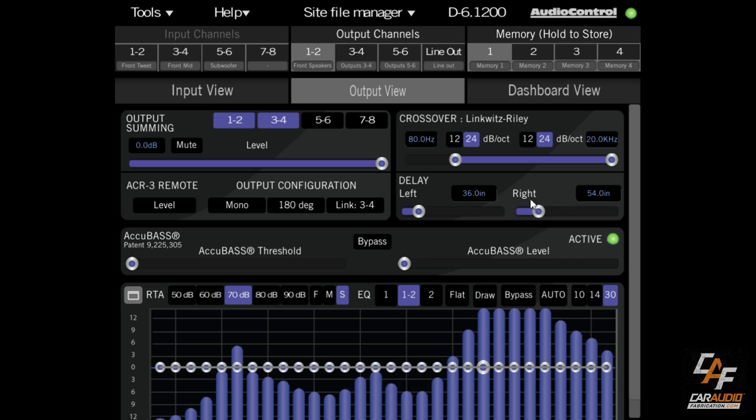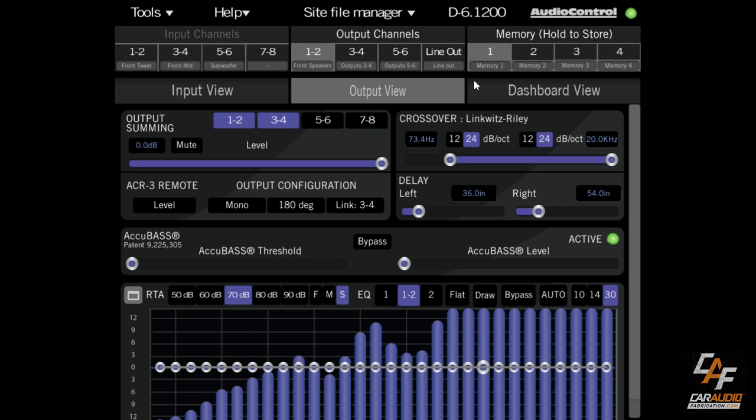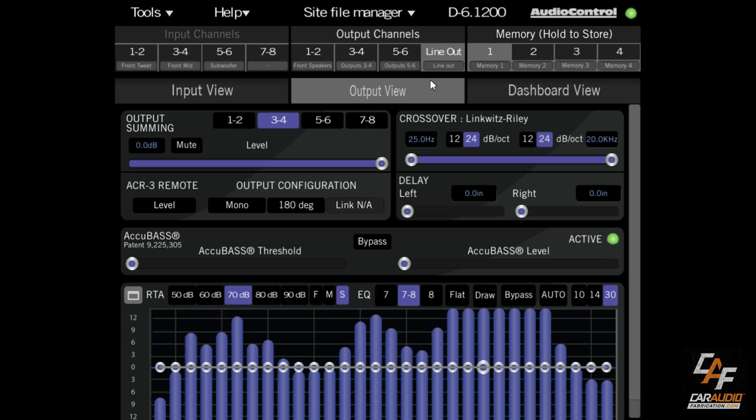Something a lot of people ask about delay: what if you want the system to sound good in multiple positions? You would make a different preset tuned for when you have other people in the car, adjusting the delay accordingly.